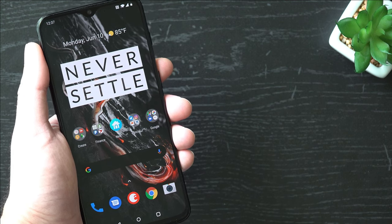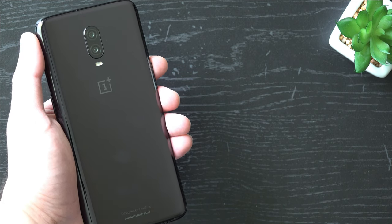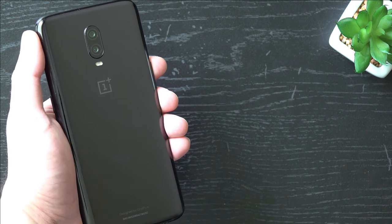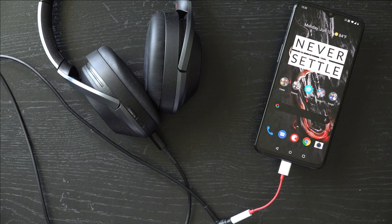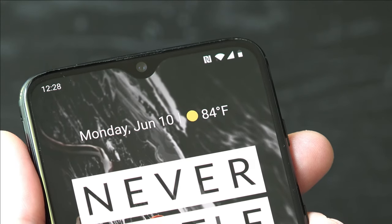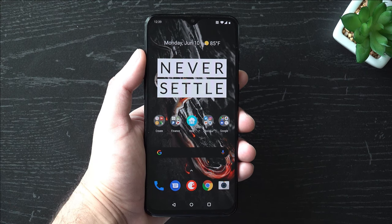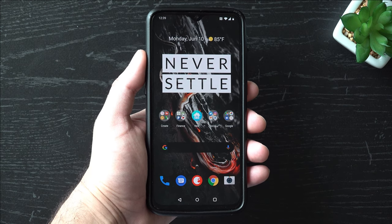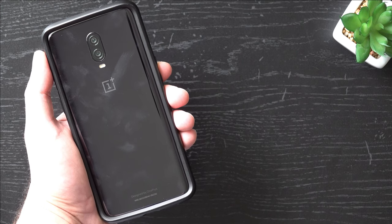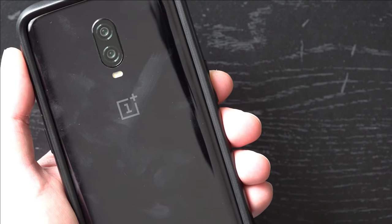First things first, let's take a look at the design. If you're familiar with the brand, you'll notice that the 6T is simply an iterative update compared to the OnePlus 6. I was bummed that they removed the headphone jack, but I do like the increased battery size and the reduced size of the display notch — the smaller the better. The 6T has a great form factor too. The all metal frame and glossy glass back feels great when gripped with or without a case. The phone has been holding up well. Aside from the fingerprint smudges, there aren't any nicks or scratches on the phone.